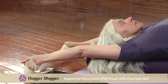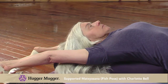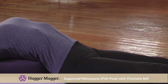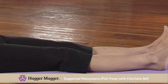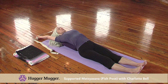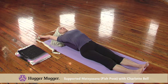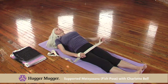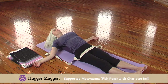Breathe deeply here, lengthening the body as you inhale, relaxing as you exhale. As you exhale, let your body relax on the bolster. After a few breaths, you can release your arms back to your sides and rest here for a minute or so.